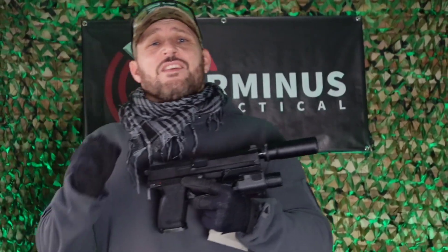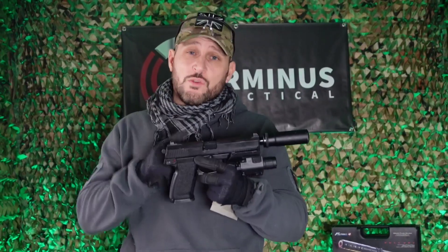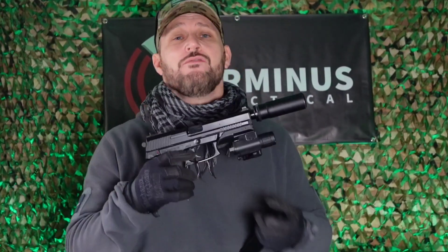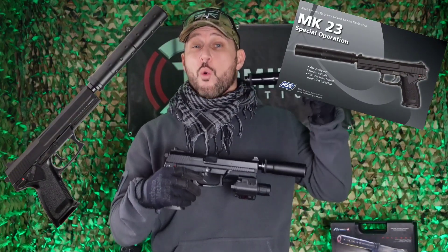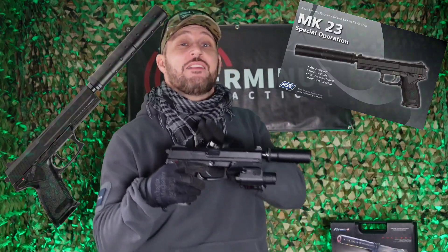Something else worth mentioning is that it's only 7 degrees outside, so all you airsoft pros will know that cold temperatures do have quite a significant effect when using a gas pistol. Both suppressors used for filming this video — including the original Tokyo Marui MK23 suppressor and the stubby suppressor — are purely for aesthetic looks and will have no bearing on the FPS output of your pistol. Unlike the ASG version of the MK23, where their suppressor, when connected, actually acts as a barrel extension giving you a higher FPS output.